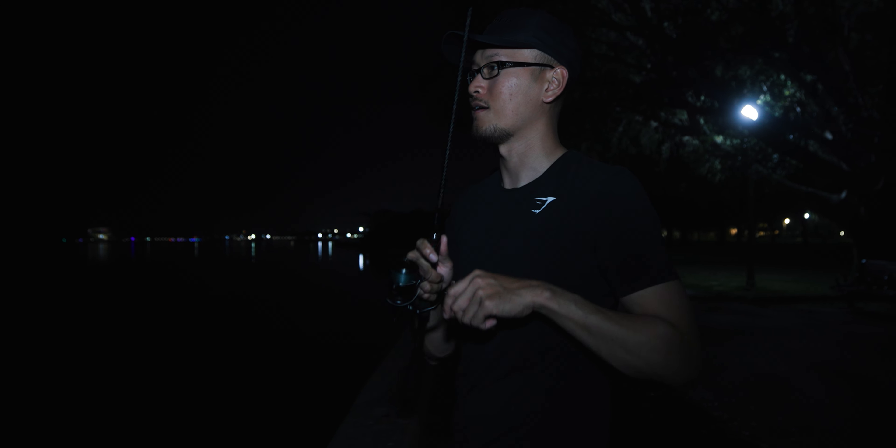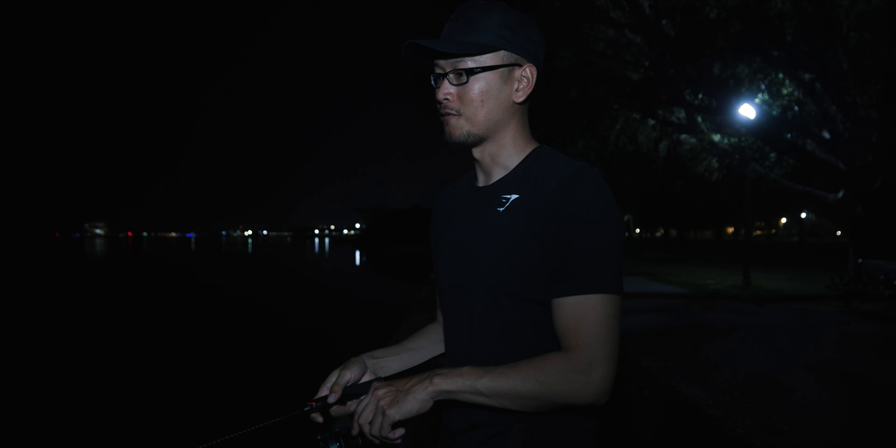Oh yeah, it's dripping Dr. Juice. Hopefully something nice bites it.